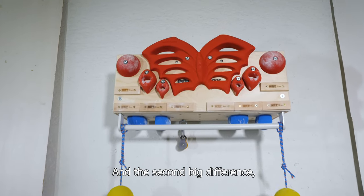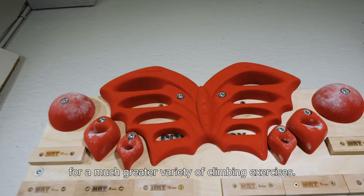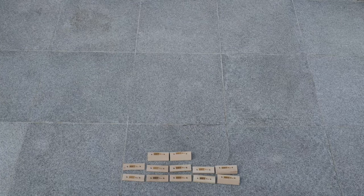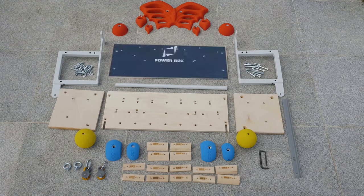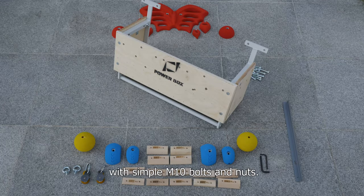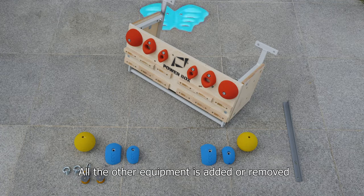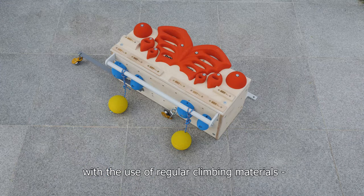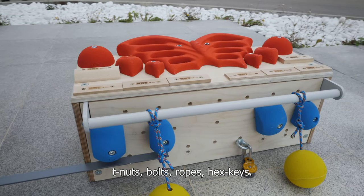The second big difference is that it has many new features and functions for a much greater variety of climbing exercises. The main body consists of just three metal elements plus four plywood panels, which are easily connected with each other with simple M10 bolts and nuts. All the other equipment is added or removed to and from the PowerBox with the use of regular climbing materials: T-nuts, bolts, ropes, hex keys.